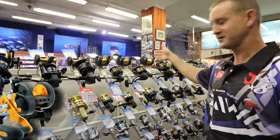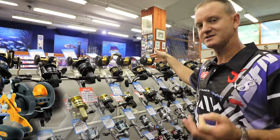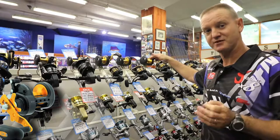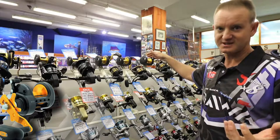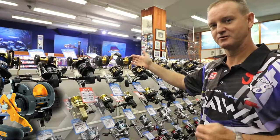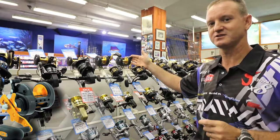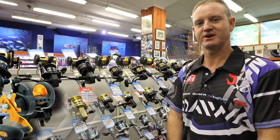The 40 and the 50 are mainly used for rock and surf and ski boat anglers. On the 50, for instance, if you put on 600 meters of 50 pound braid, you're still going to get 200 meters of top shot — 16 kilo around about there. On the 40, you'll fit 600 meters of 30 pound braid and still get 200 meters of 30 pound top shot. The BG range of reels has been around for seven years.